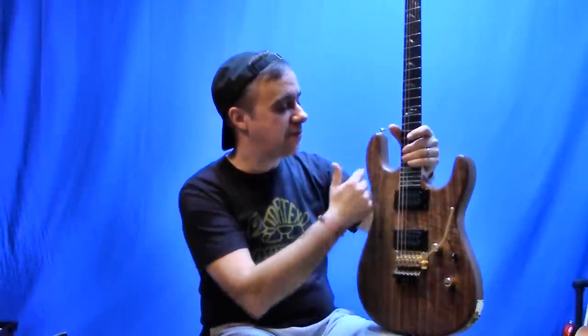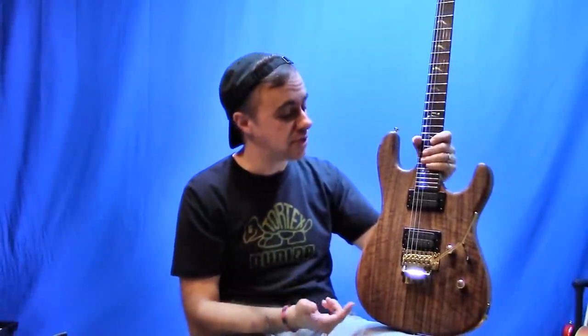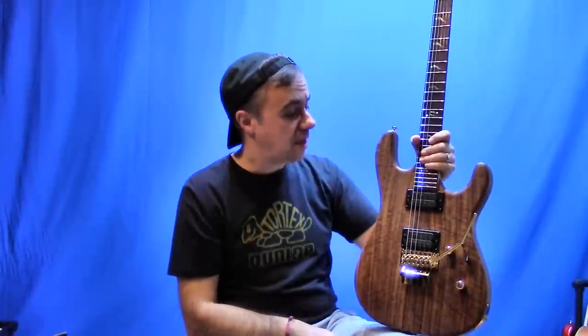I stuck with a 14 inch radius fingerboard. Looking at it you've got of course your Floyd Rose. I skipped the locking nut, like I usually do — all my Carbons have Floyd Roses, no locking nut. I don't have a need for it. My tuning stability is no problem whatsoever. The locking nut is really more of a pain than anything else, so I skipped it and I've not been sorry so far.